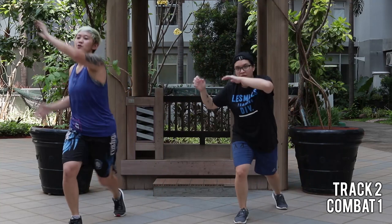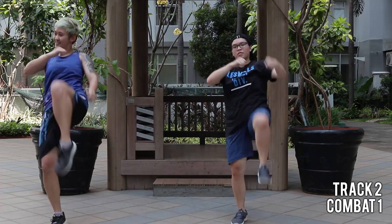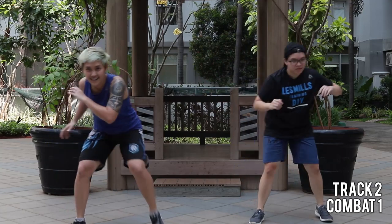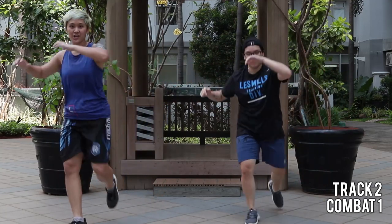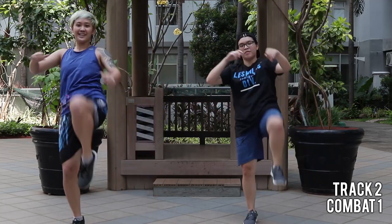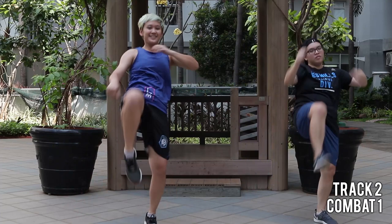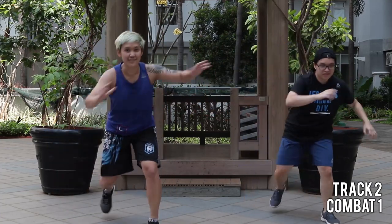Now we add on the kick. Swing your hands. Shoulder pull to the back. Reach low to the front. Push the ball off your foot to the chair. Now kick longer with power.